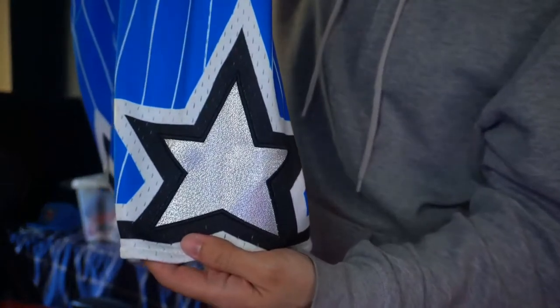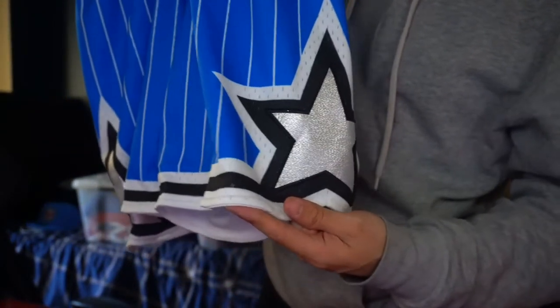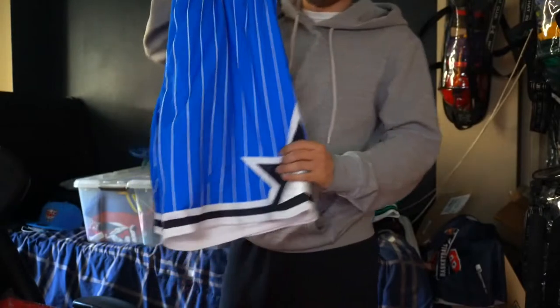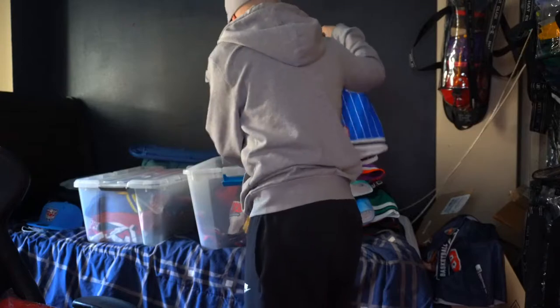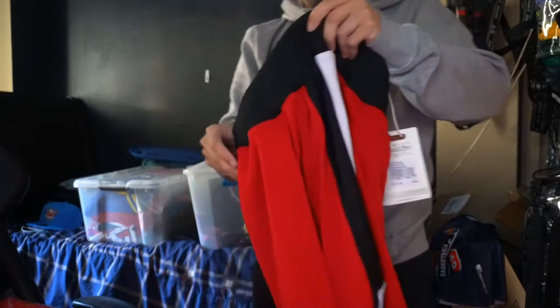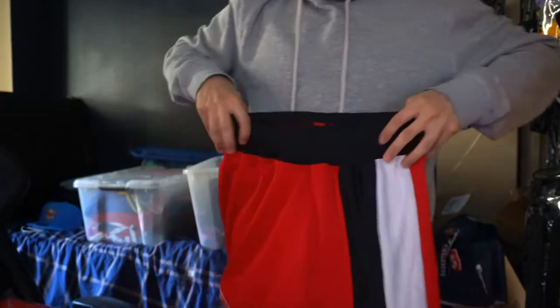You got the star patch right here — I like it. Got that silver on it. I like the design. It's more for the summertime. I still gotta look for a fitted to match this one.